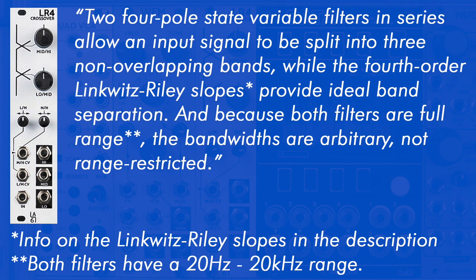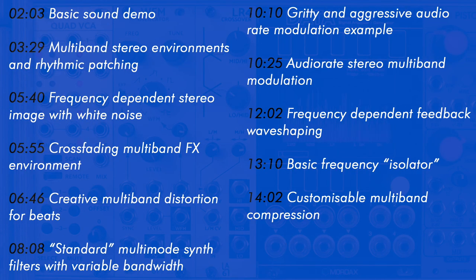Because both filters are full range, the bandwidths are arbitrary and non-range restricted. It's a highly creative module, allowing you to tear apart your sounds and repatch them in a multiband fashion around a system. A timing index is on screen if you'd like to skip around, but without further ado, let's dive in.